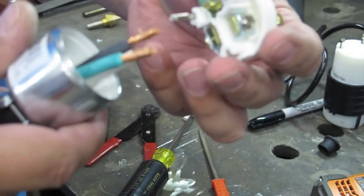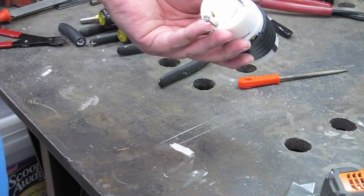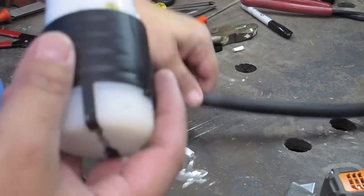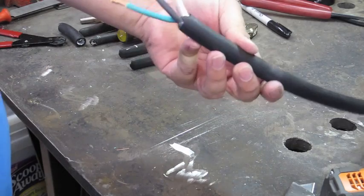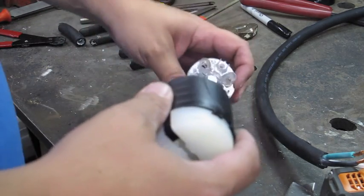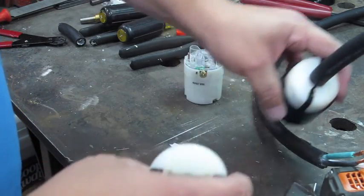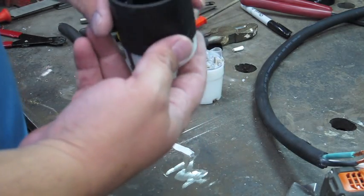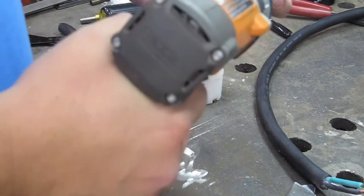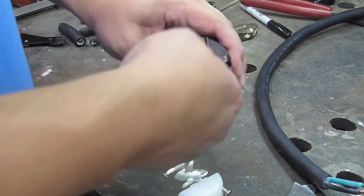Now we want to go ahead and prepare the adapter for the female twist lock connector. This cord is 10 AWG and it's very, very thick with a thick rubber-like sheathing. This little opening is not going to cut it, so what I did on both ends is I actually modified the hole to accept this thick cord. I'm going to remove this and take off the gasket so I don't damage it and put it to the side.